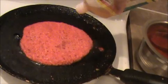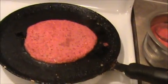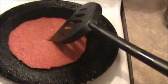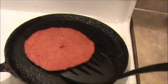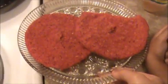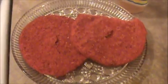Kids love this adai because it is red in color. I put some holes in the center because it will cook very quickly. Here our yummy and tasty beetroot carrot adai is ready to eat.